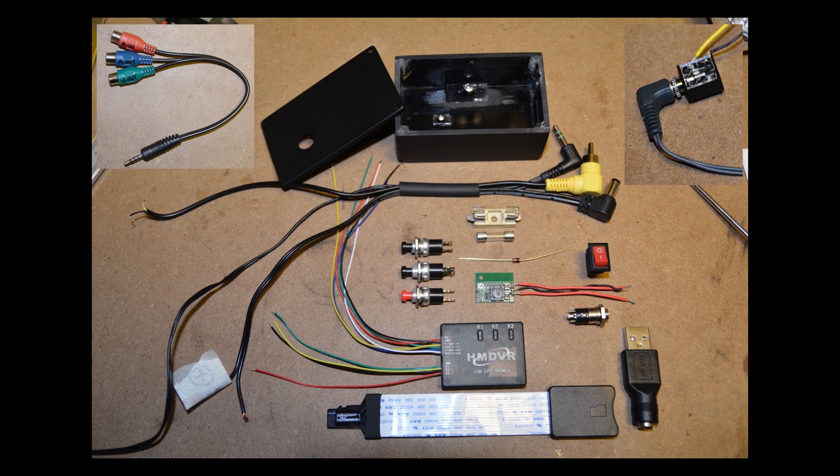Here are the parts you need for this build. First the most obvious one: a DVR. A TF male micro SD extension cable adapter, this one is about 12 cm long — I got this because it's a pain to access the SD card slot on this DVR. A 2 amp DC-to-DC buck step-down converter that takes 5 to 24 volts with adjustable output, so you can run the DVR from multiple power sources without worry.